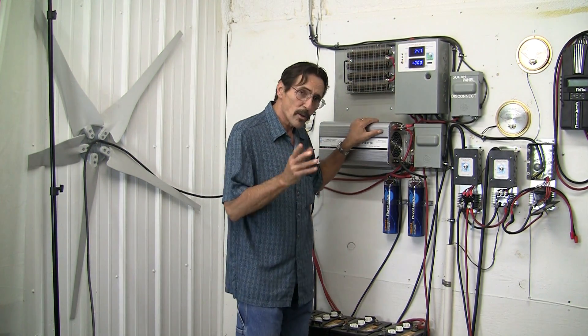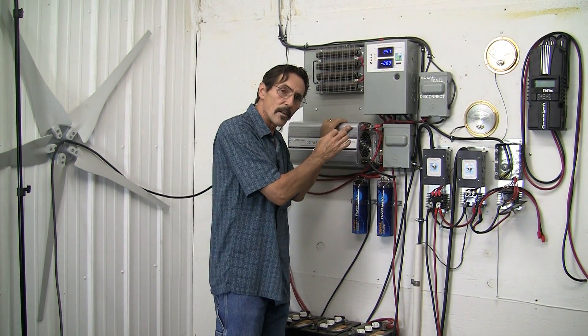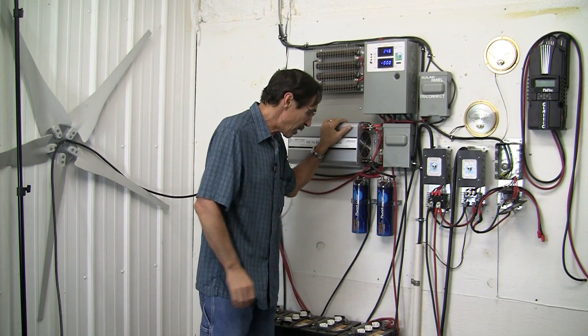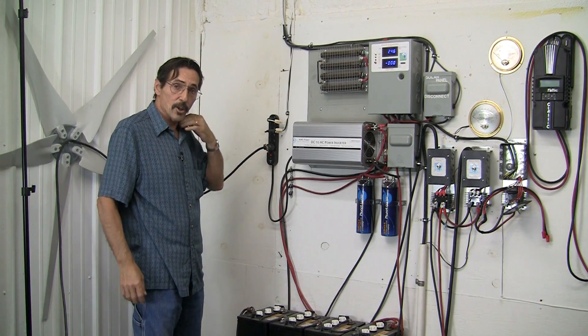Now on all these inverters, most of them have an earth ground and you'll see the ground plate — the screw to put a ground wire on. We've already driven a stake out back and I'll show you how to ground it.